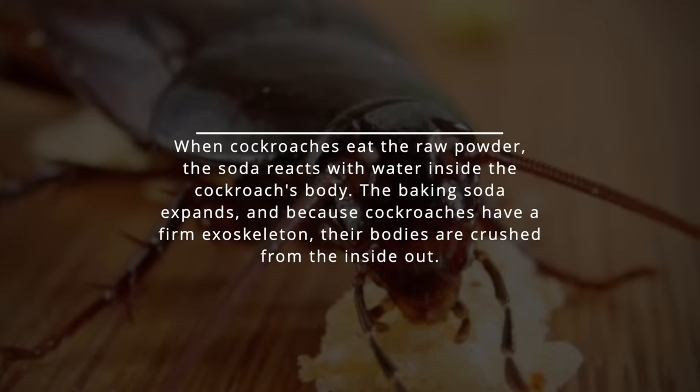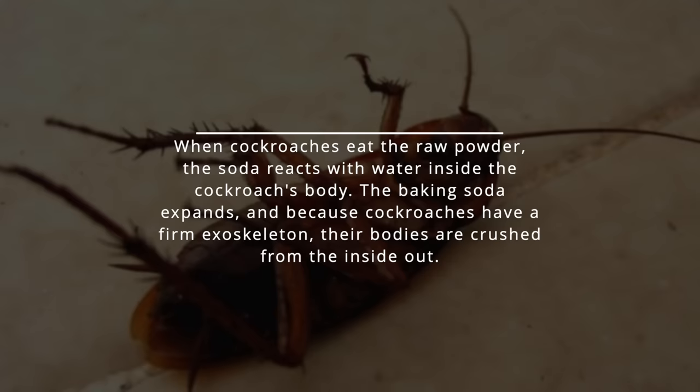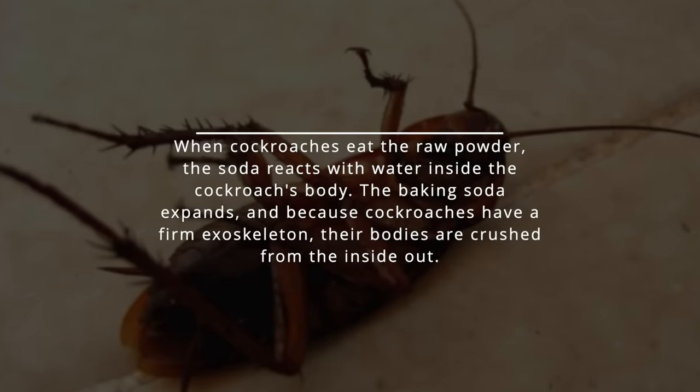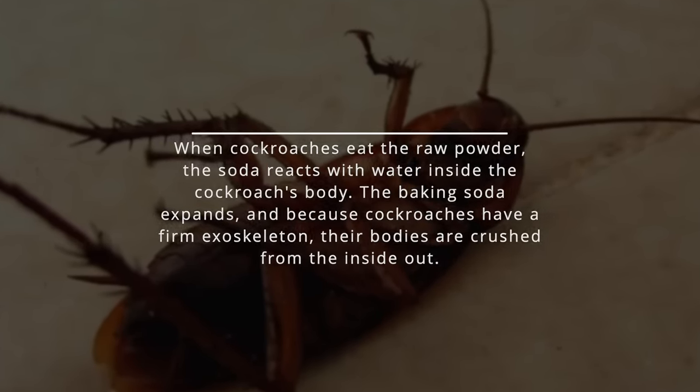When cockroaches eat the raw powder, the soda reacts with water inside the cockroach's body. The baking soda expands, and because cockroaches have a firm exoskeleton, their bodies are crushed from the inside out.